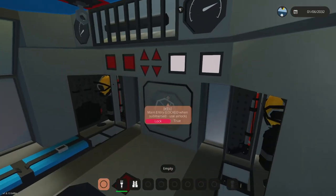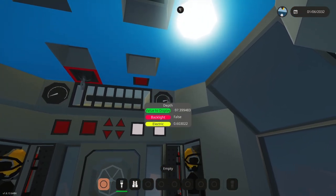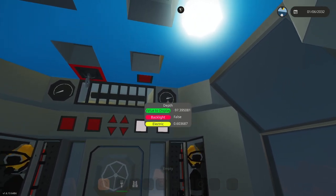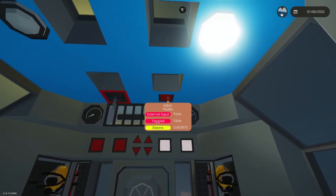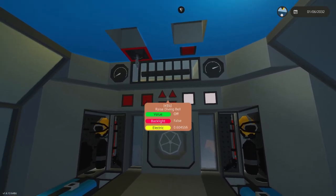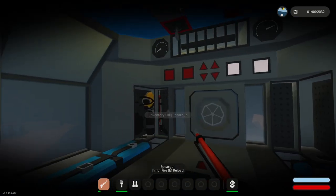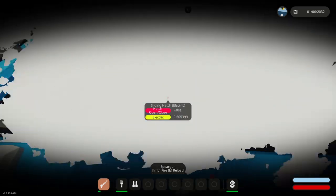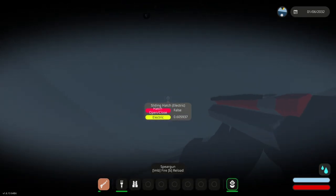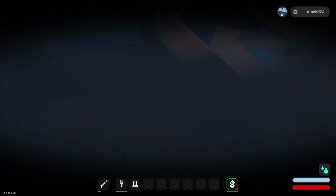The diving bell is working. The cool thing is because we're tethered to above, this thing has the same electricity that the ship has, so it's struggling a little bit, but that's fine. Now let's throw ourselves some equipment and let's go diving. It'll stabilize once that one closes. We open this up and we can explore the ship.